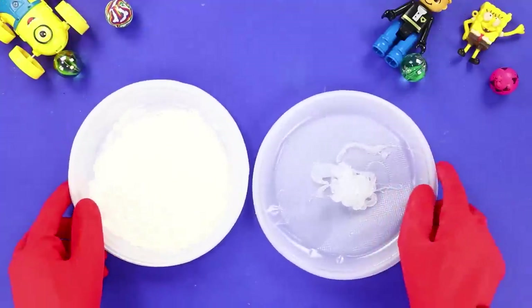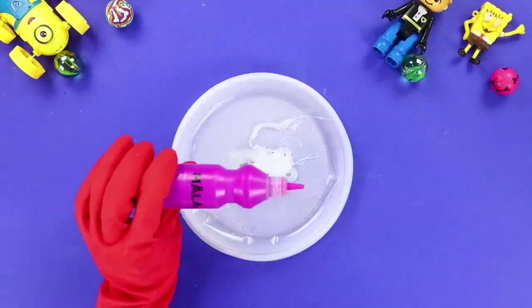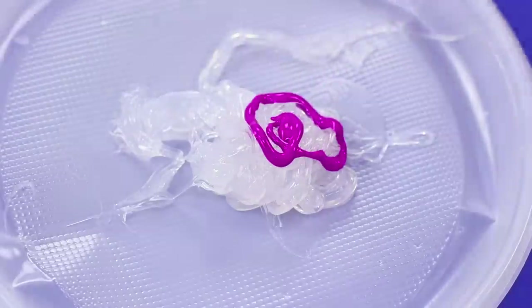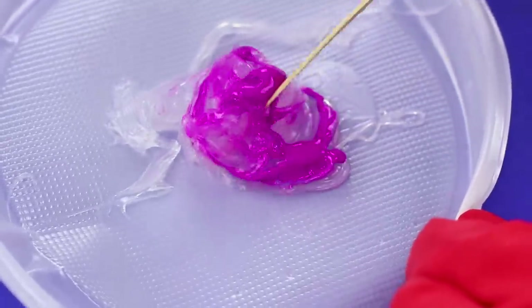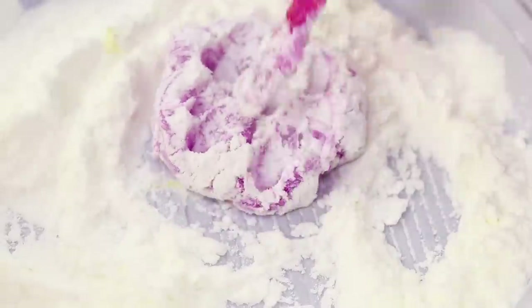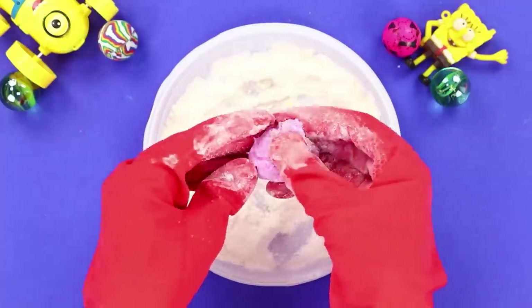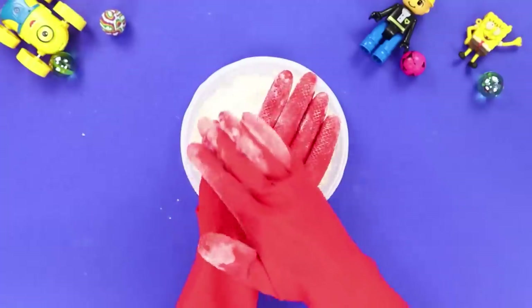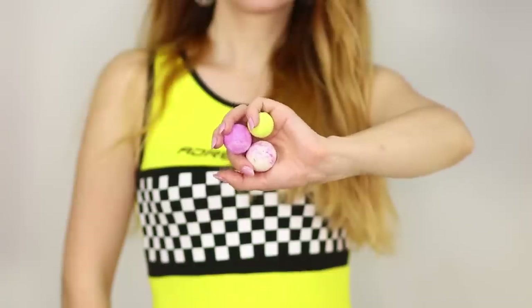For this idea, take some cornstarch and a silicone sealant. Add some paint to the sealant and stir it with a wooden stick so that the colors mix. Now take the mixture and dip it in cornstarch. Knead well so that the powder is absorbed. Put on gloves and knead the mix in your hands a little more. Roll a ball out of it — it turned out very similar to a bouncy ball!